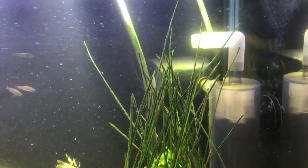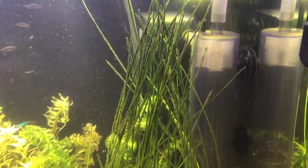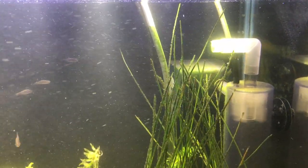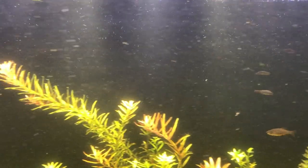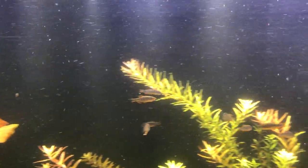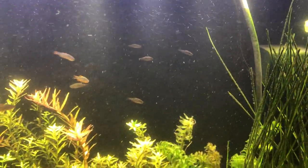I really like this Ixta Mix Max CO2 Reactor Diffuser. I mean, if you look at my tank you see all the debris in there — that's not really debris, those are CO2 bubbles. This thing just cranks it out.